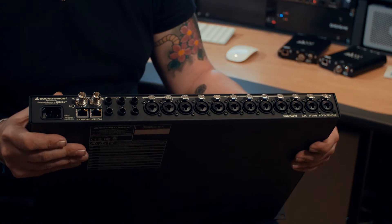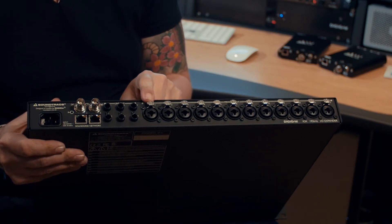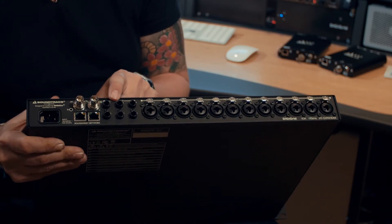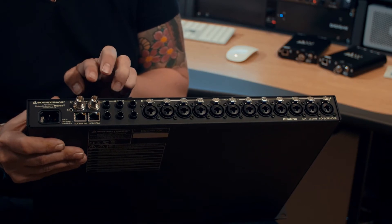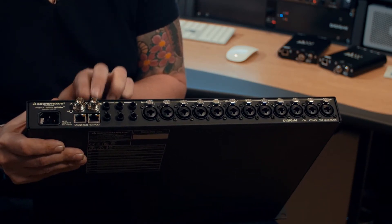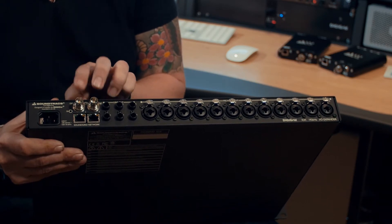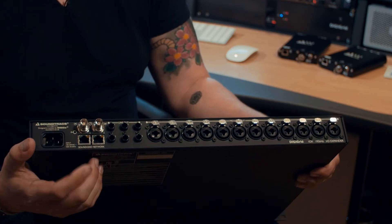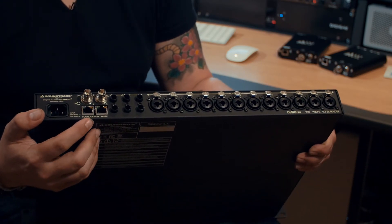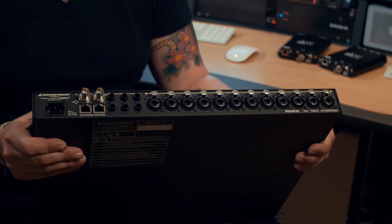This is the back of the IOX unit — 12 mic line inputs again, lifted from the SD7 console, so great sounding with lots of headroom. Six line outputs on TRS, two world clock connections in and out. You can clock any of our devices from world clock and that will clock the entire system, giving you a very flexible system design. There's also a two-port switch built in, so no need to rush out and buy lots of independent switches — you can daisy chain the boxes together.